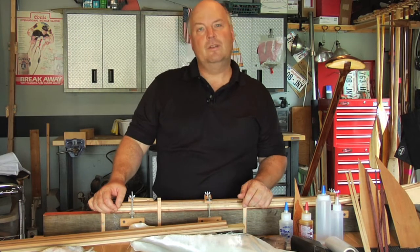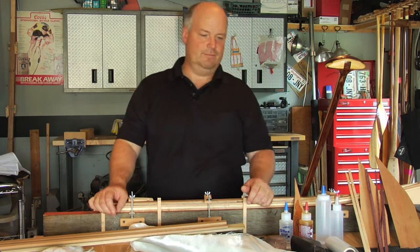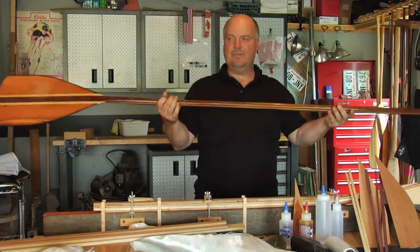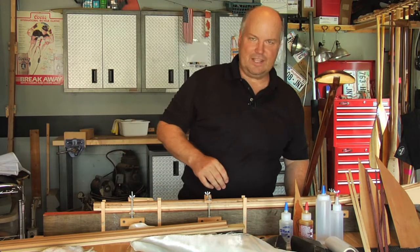So the question is, what comes in a kit from Wavetrain SCP? Well, the short answer is all this. To make two paddles like this — this is my everyday stand-up paddle board paddle — you get a kit.